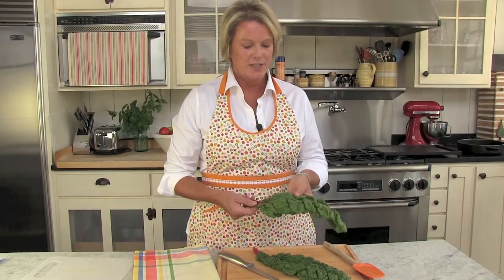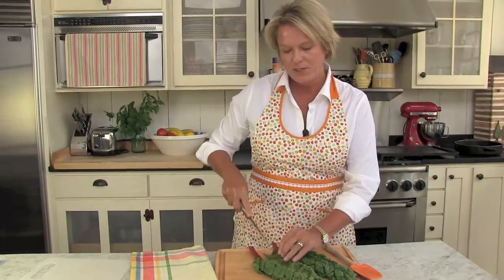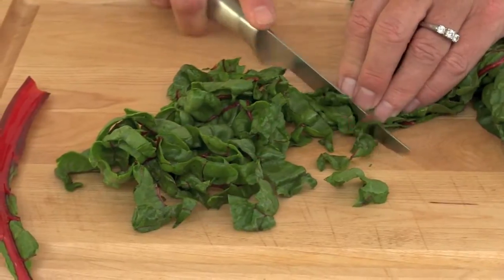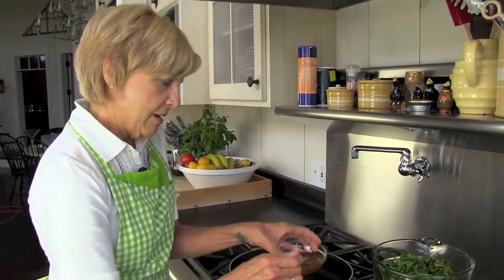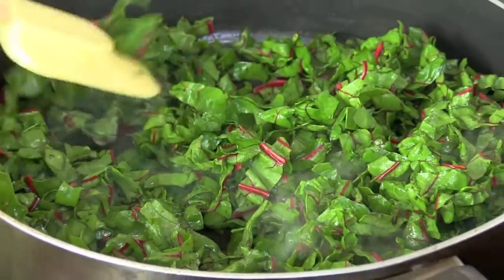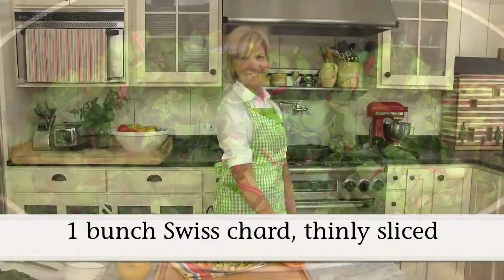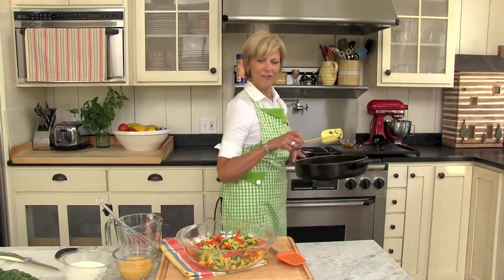I've got some Swiss chard here. I'm going to take out that center rib. You can really substitute spinach, you can use kale, and then just kind of roll it up and chop. We're going to take one teaspoon of the bacon drippings and add it to the skillet, and cook our Swiss chard for about three minutes. The Swiss chard is all cooked and we're ready to add it to our vegetables.